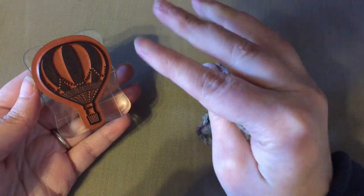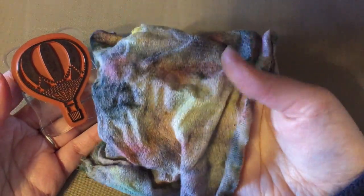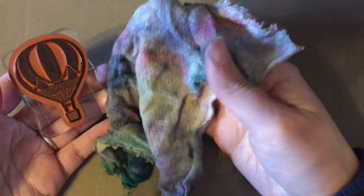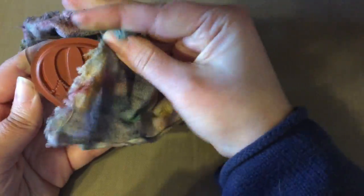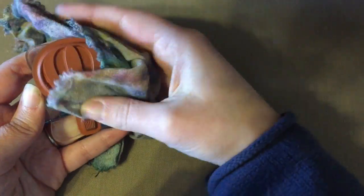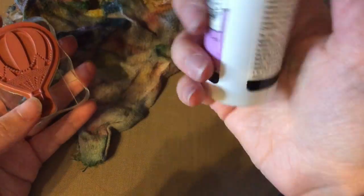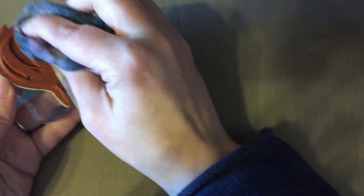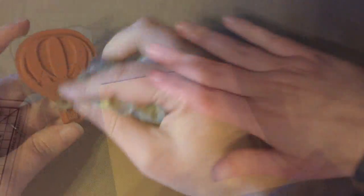To clean the stamp, I just use a cut-up flat baby diaper — the old fashioned kind. They don't pill and they're not fuzzy, so they don't stick on the stamp. I'll just wet that and rub my stamp off. Sometimes that's not enough, or if I have a stickier ink, I can use Stampin' Mist. There's also a Stampin' Scrub so you can really scrub off the really hard stuff. But for most things, a no-pill cloth and a little bit of water will get it clean.